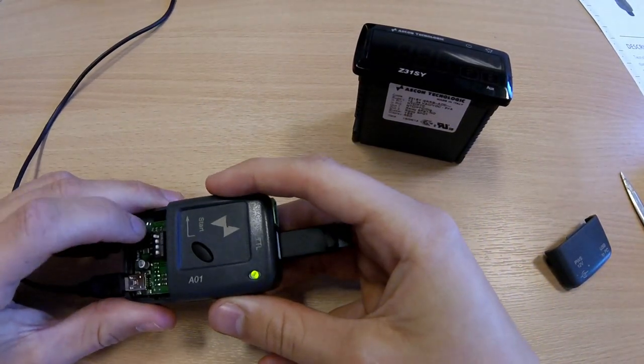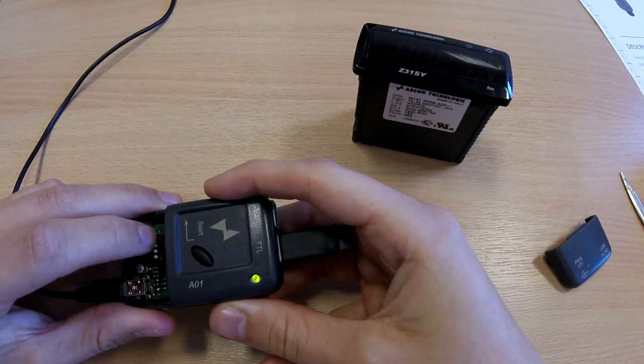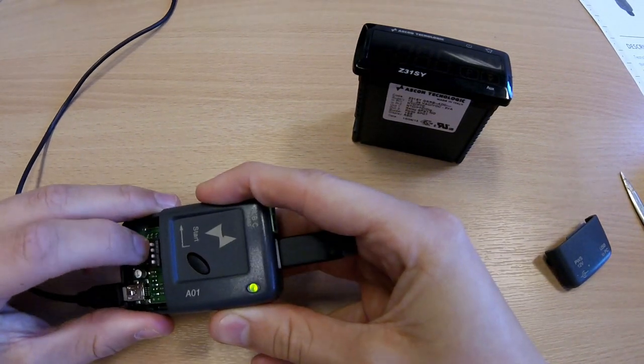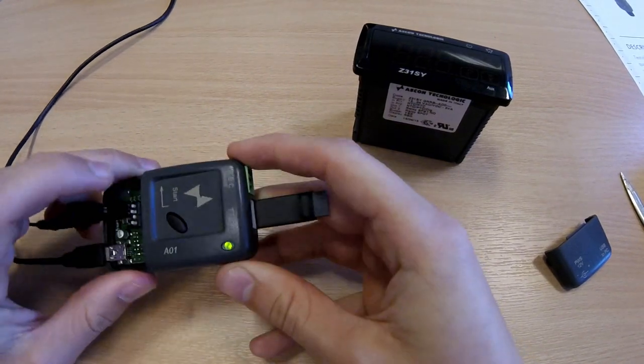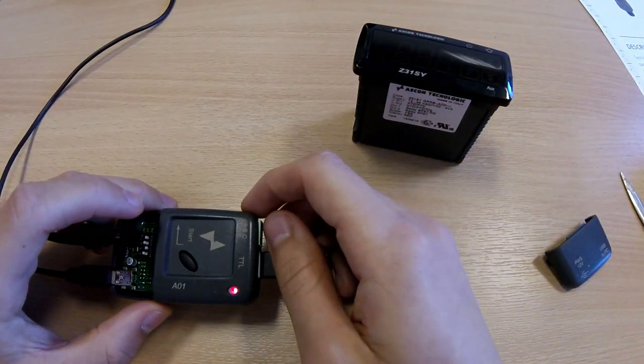The main DIP switch positions are up, down, up, down. This allows the controller to connect with the PC software.